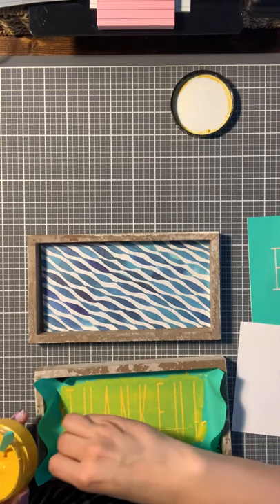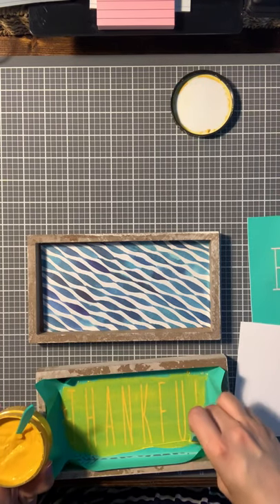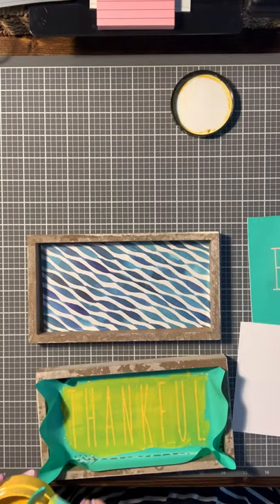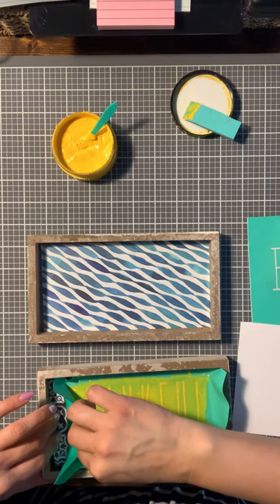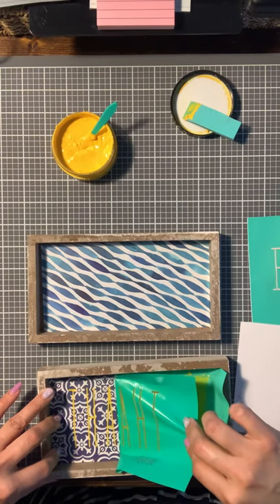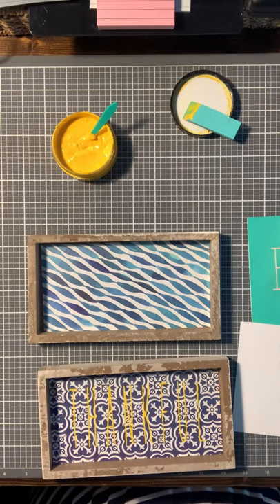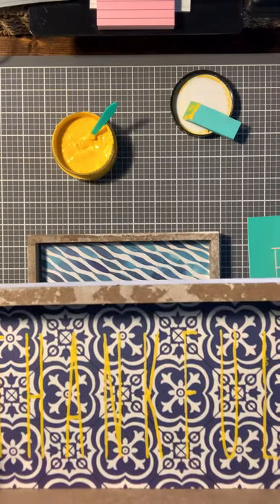I think the yellow is going to be better. I didn't like it before, but when I saw how they were doing the decor — the yellows and the dark blues — I would have never thought of that. That's much prettier. Yeah, I like that better. Look at that — that is cute.